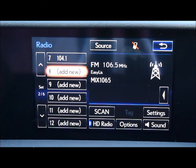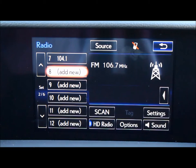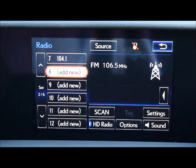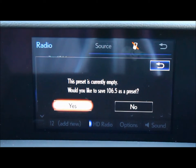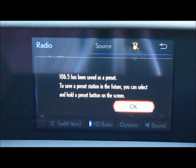If you'd like to make a preset, simply tune to the radio station you'd like to set and select 'Add New.' It will ask you if you'd like to set it to your preset — select 'Yes' and then 'OK.'